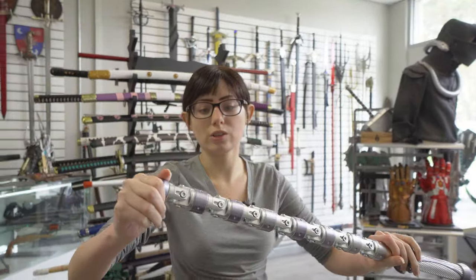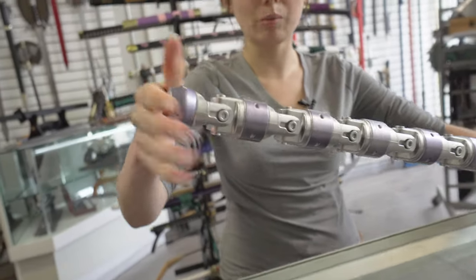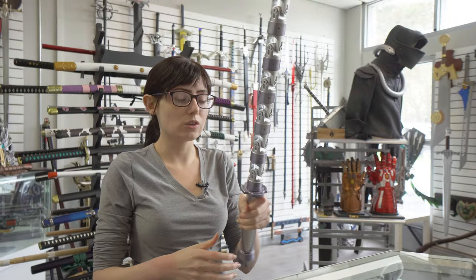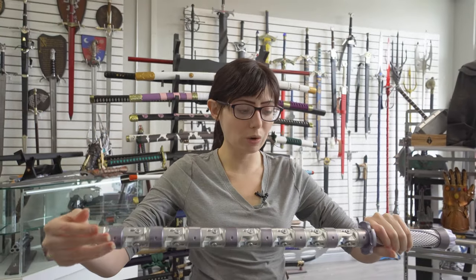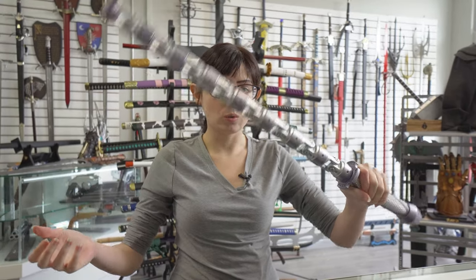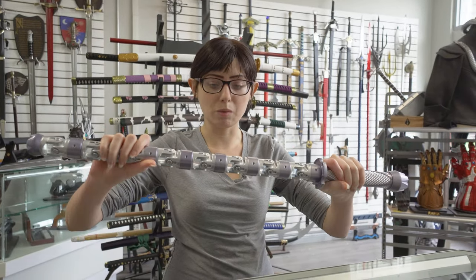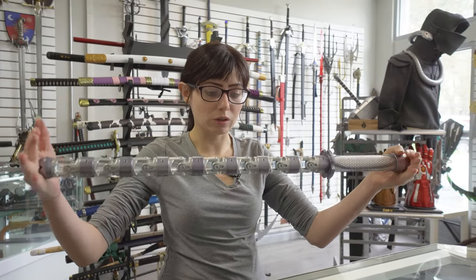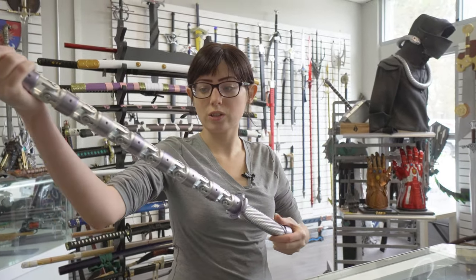All of that stuff kind of helps when you tighten the top here — it'll tighten up and it won't flicker as much. This also helps to bring everything together. If you're waving it around and it's wobbly or making clicking noises, you just need to make sure everything is put together properly.